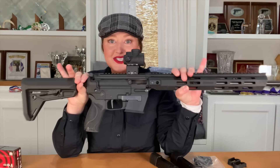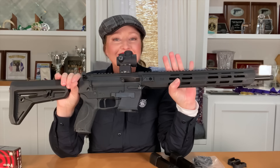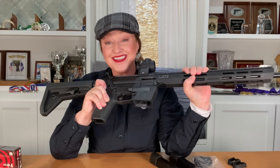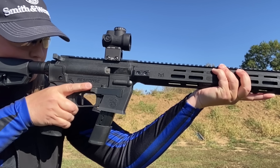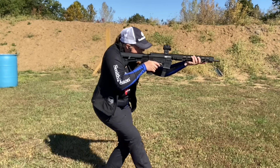According to Smith & Wesson, the Response is compatible with many MSR stocks, grips, charging handles, and triggers. Speaking of triggers — let's talk about what comes stock on the gun. It's a svelte, super slim, flat-faced trigger. I like where it's positioned in relation to the receiver and grip. I have no issues reaching it with my trigger finger. It is a nice, light break and it just makes you want to shoot fast. If you have an AR trigger that you prefer, chances are you'll be able to switch it out on your Response as well. From the footage, I just couldn't resist trying to channel Jerry Miculek on steel.